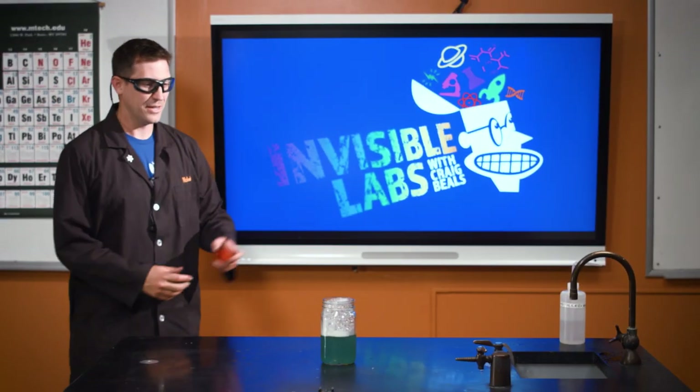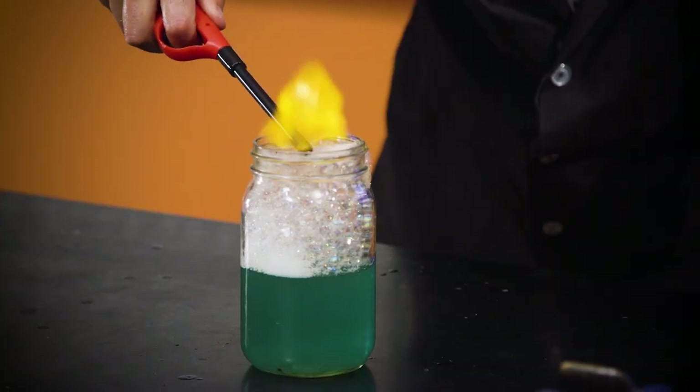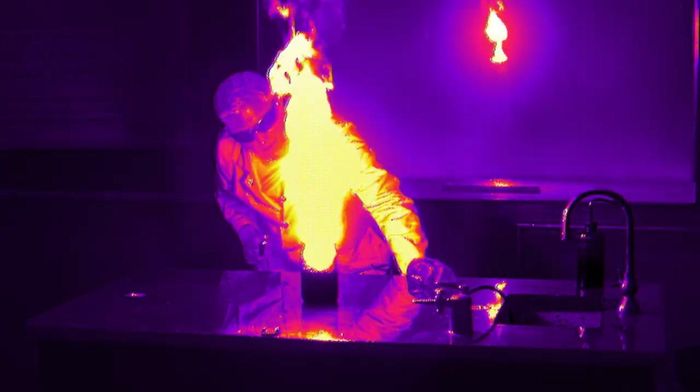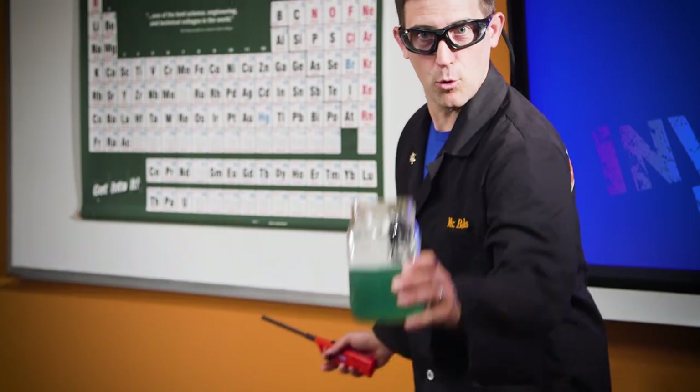Here we go, this is the finisher. Here's how we clean our glassware in the lab. You ready? Clean the glassware. Methane. There we go. Dishes are done. Going home.